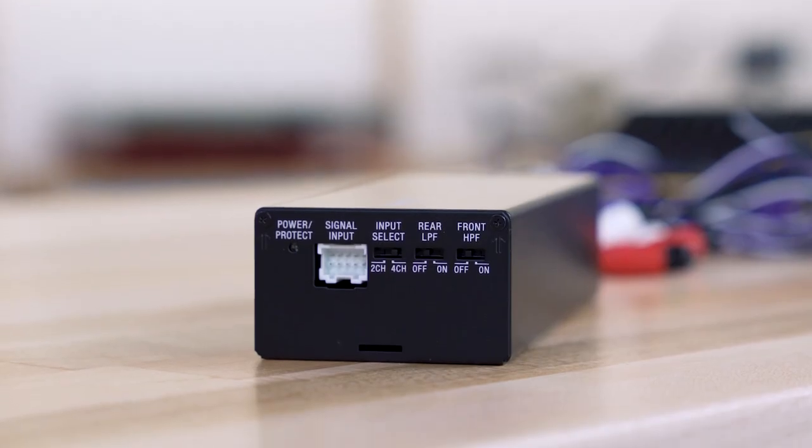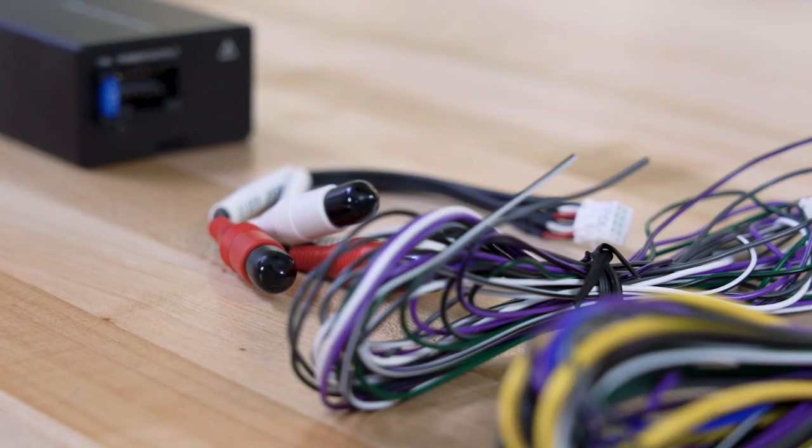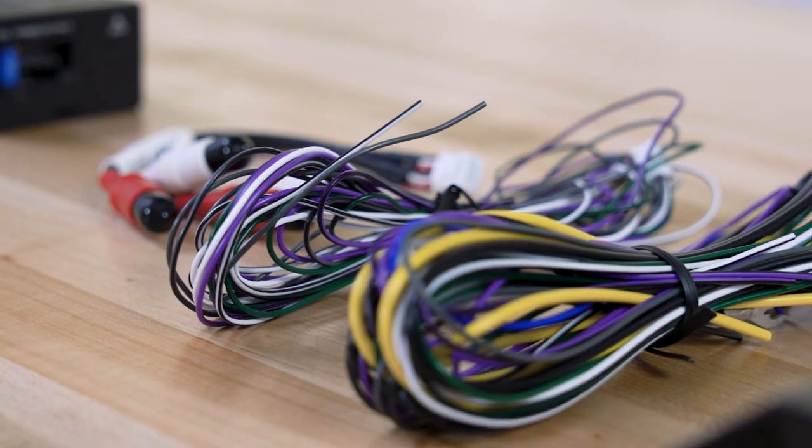You may be able to wire it up to the power wires right there at your radio. Depending on your car, you might have to run a power wire all the way to the battery. Call us if you need help or advice on that.